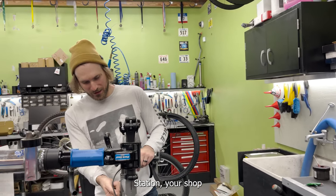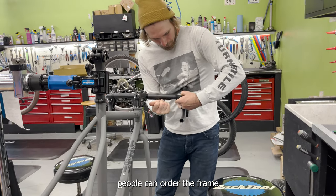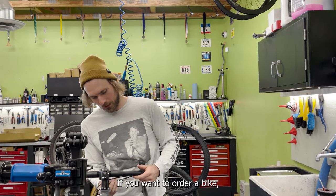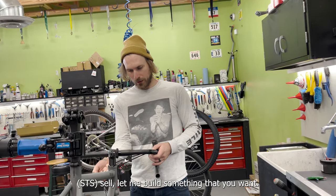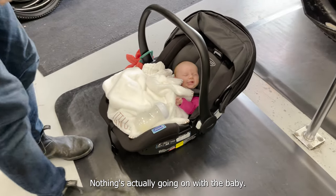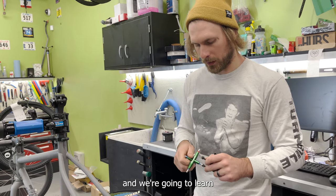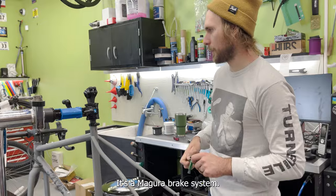The cool thing about the Bicycle Station is that as an STS retailer, people can order the frame or frameset only and you'll build it out for them. I prefer that — it makes sense to either buy the one they sell or let me build something you want. I've got the brake calipers here and we're going to learn about how to bleed Campagnolo brakes — it's actually a Magura brake system.